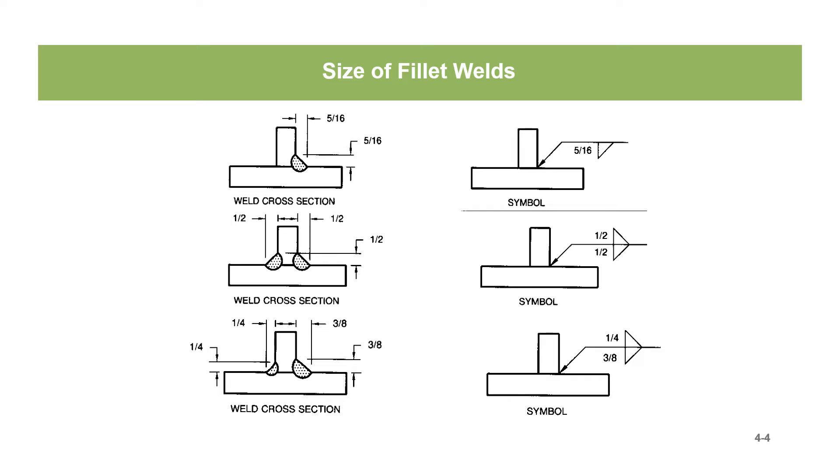Then we get to the bottom weld symbol. We want a 1-inch weld on the opposite side and a 3/8-inch weld on the arrow side. If we look over at the weld cross sections, that's what we get. These are some examples of how you would size fillet welds.